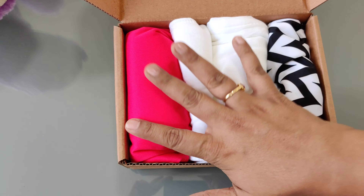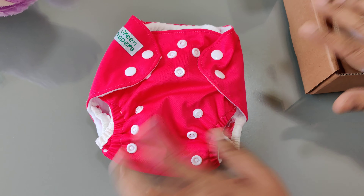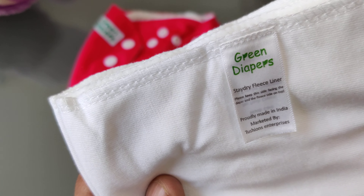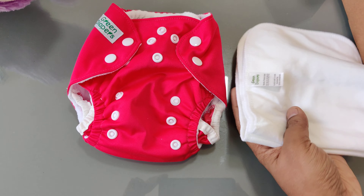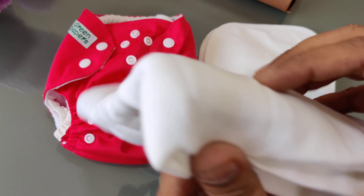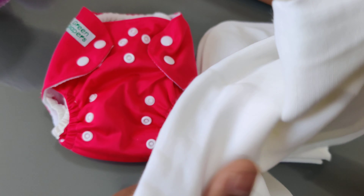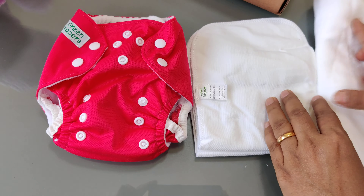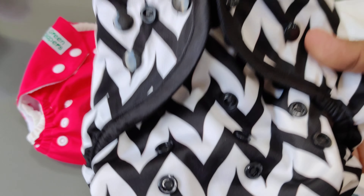So we have a pocket diaper — this is a pocket diaper. Then we have stay-dry liners; you can see these, these are stay-dry fleece liners. Then we have organic cotton muslin flats; here we have two pieces of these flats, which are basically a very absorbent cloth. And then we have a diaper cover.